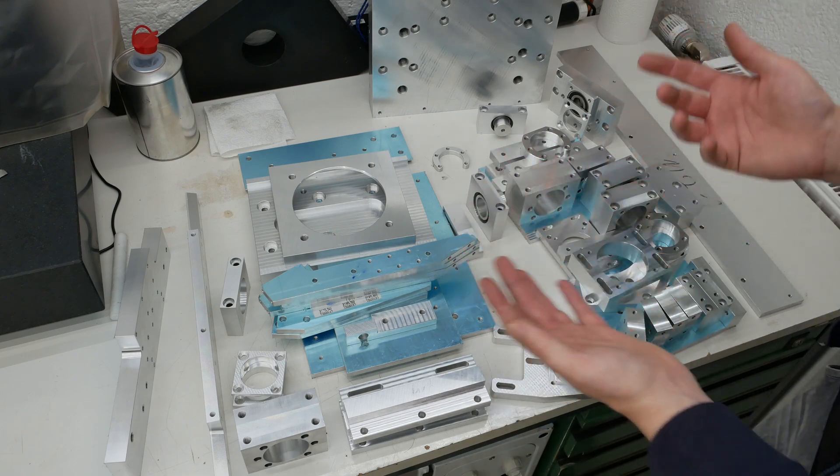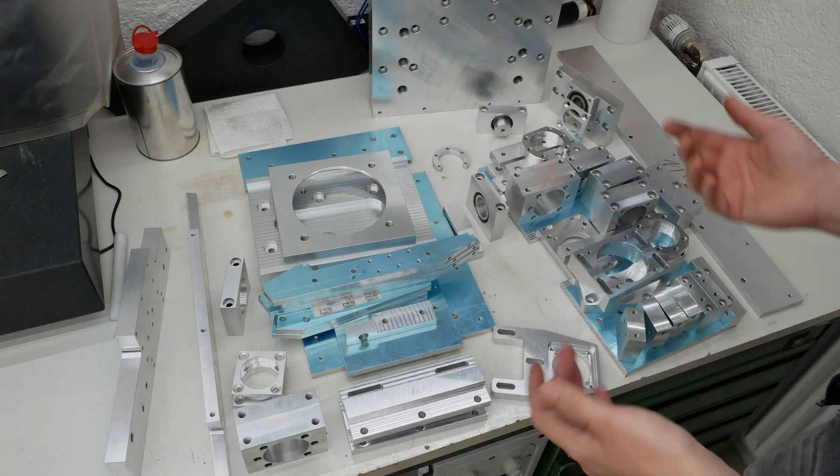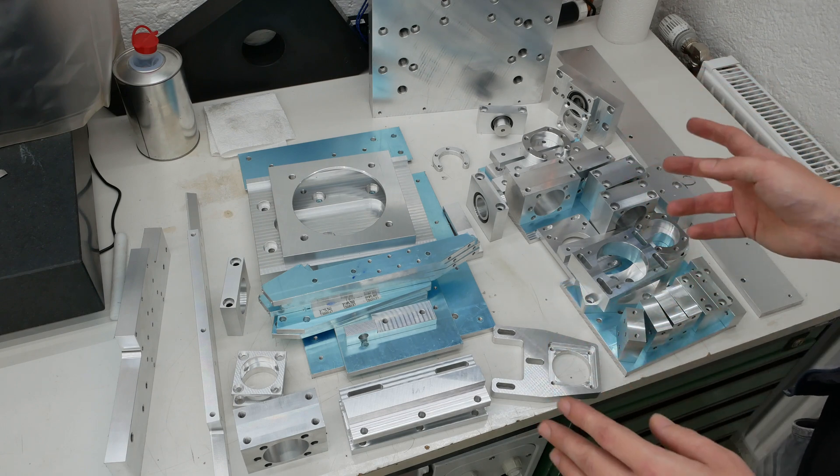We have to figure out how to fixture them, made the CAM for every part, and so on. Every part took quite a while to finish.